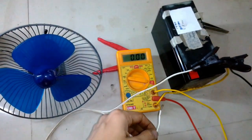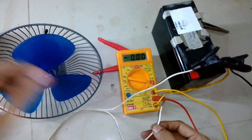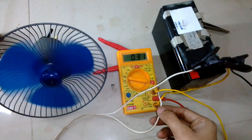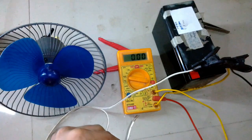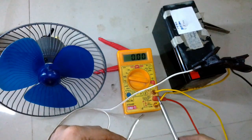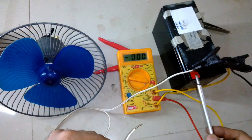The negative terminal of the battery is connected in series with the fan and the positive goes directly to the fan. You can ignore the other two terminals — the red and yellow going downward — these are just extensions I use since this multimeter's probes are not good.